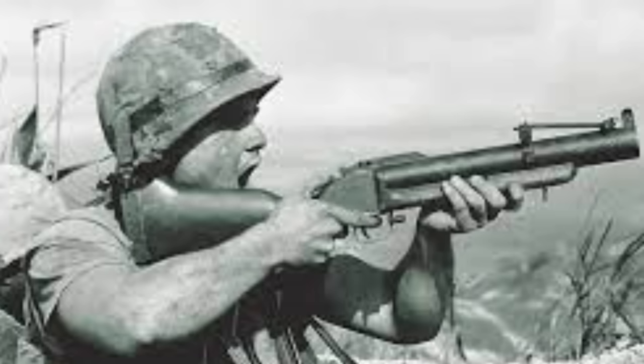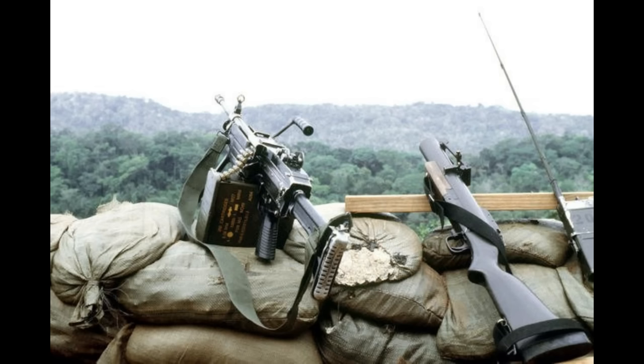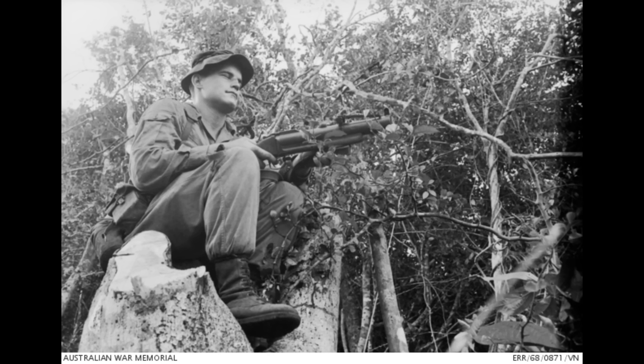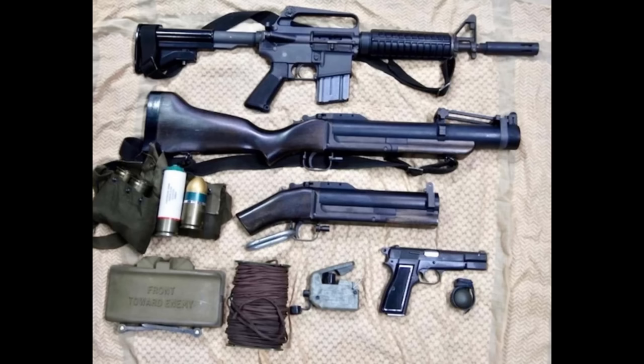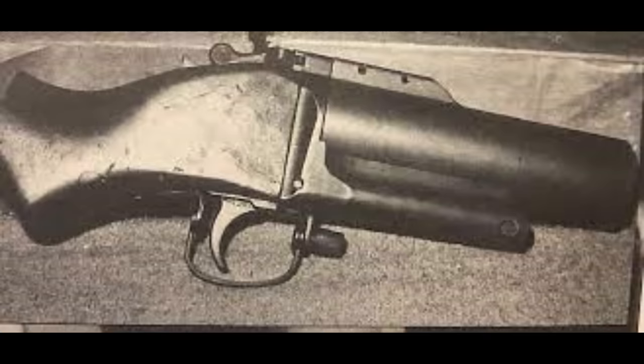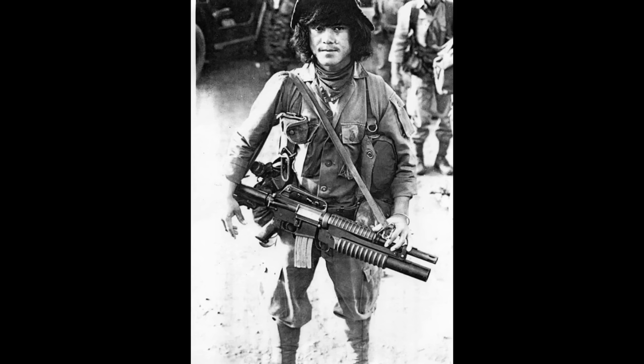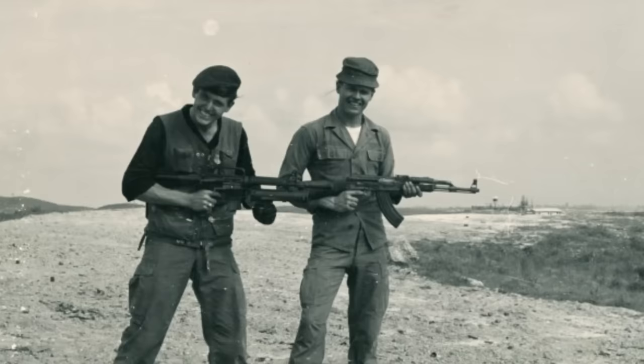Now on to the Thumper — the M79 Grenade Launcher. The M79 is a 40mm grenade launcher that fired different types of rounds including high explosive and smoke, entering service in 1961. SOG adapted and sometimes modified the M79, often cutting down the barrel and chopping the stock to save weight and make it more compact. Later in the war, the M203 began to see service, offering the same firepower as the M79 but mounted under the XM-177 or M16.